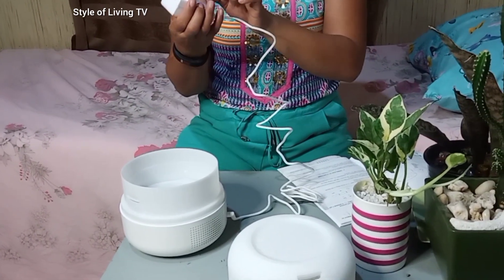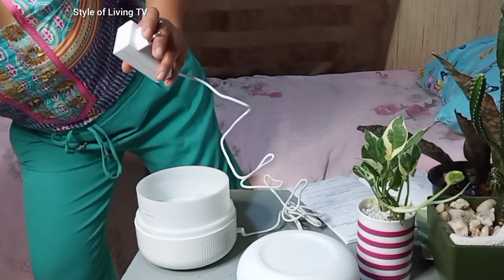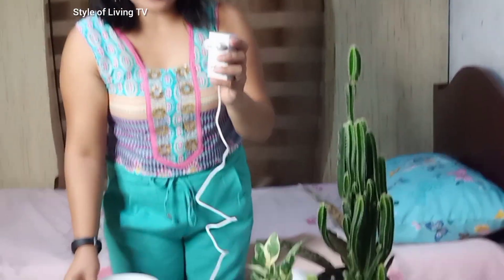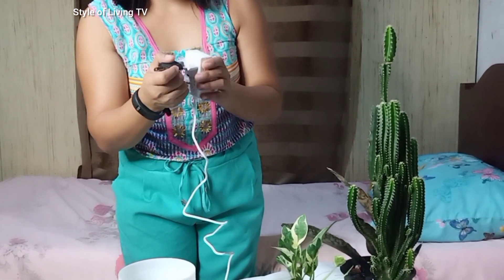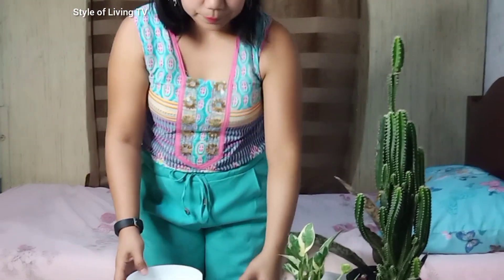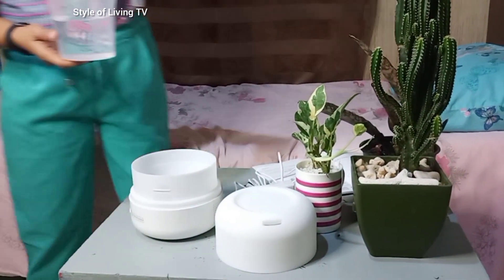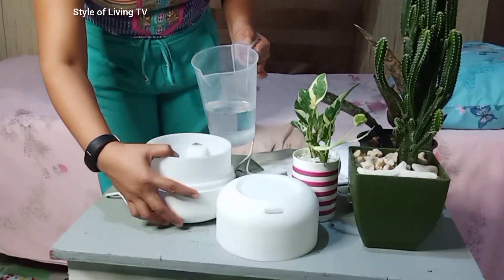This is a Europe plug, so you need to secure this one. Don't worry — if you decide to order this, they will give you one free. I need 400 ml of water. Good thing my sister bought a pitcher with measurement, so slowly — I'll show you the max level.